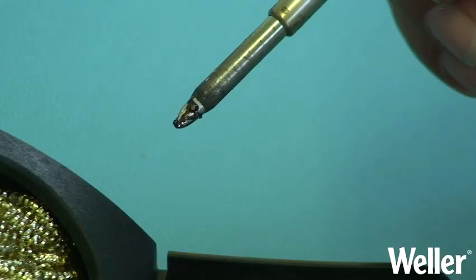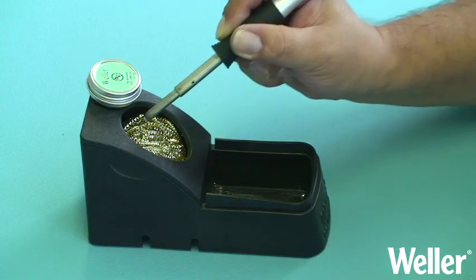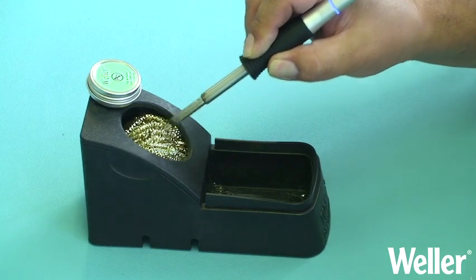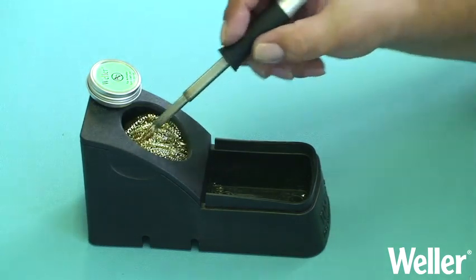For more stubborn contaminants, hold the iron firmly and move it with more pressure on the wool. Vary the strokes to allow removal of all residues from all sides and edges.